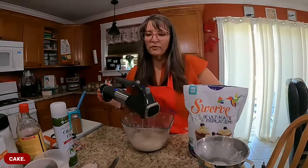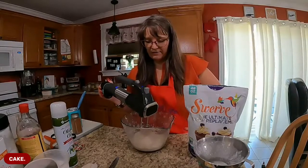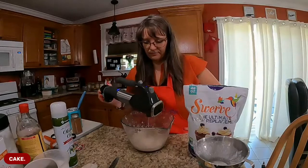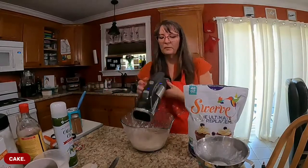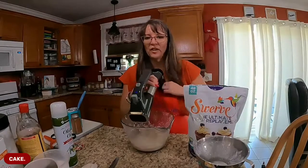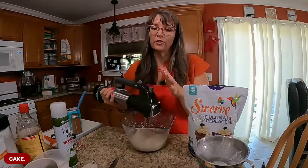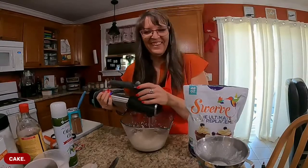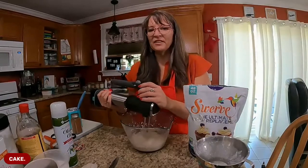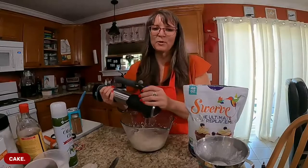Y'all, have you made frosting a lot out of coconut cream? I've never done it. I'm kind of lazy. Pure doesn't have a powdered one, unless they do - I don't believe they do. I do have it, but it's underneath the counter and I'm too lazy to pull it out. Plus, I like to stand here and look at you awkwardly.